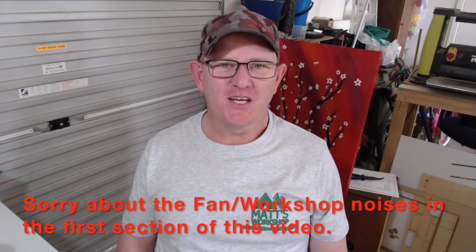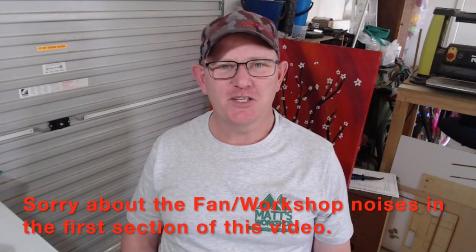G'day, welcome to Matt's Workshop. Today I'm going to show you how I made this t-shirt with this iron-on transfer. It's a product from Trotec which is called Laserflex. Laserflex comes in a lot of different colours and they sent me a sample to try, but they have not endorsed nor are they sponsoring this video.